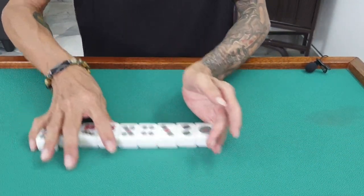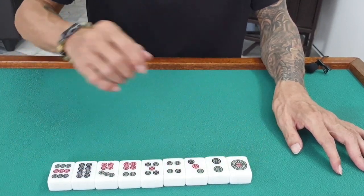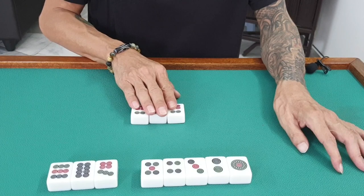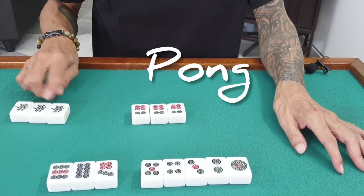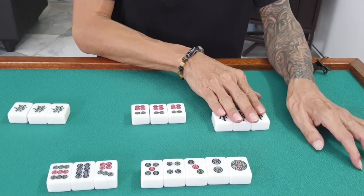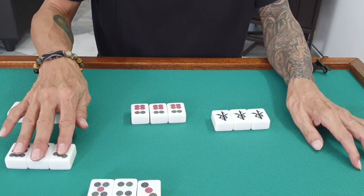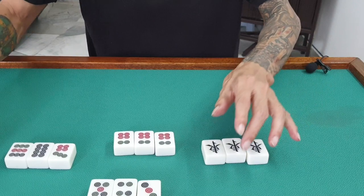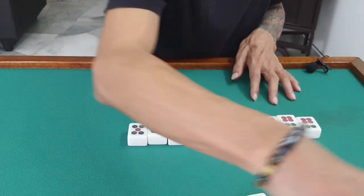Now I'll show you three of a kind, which is called 'pong.' For example, three tiles of the same number — that becomes a pong. It can be anything: as long as there are three of the same kind, it's called pong. So you know: chow is a sequence, pong is three of a kind.